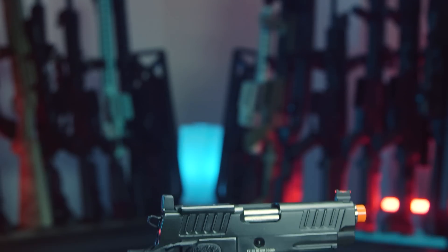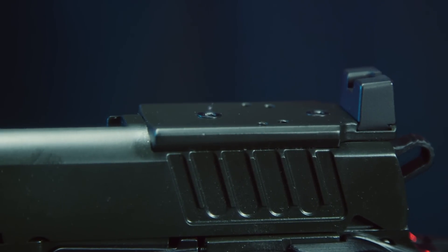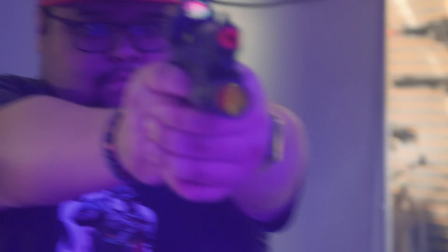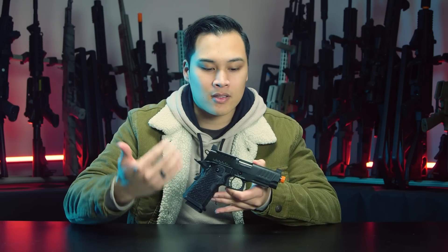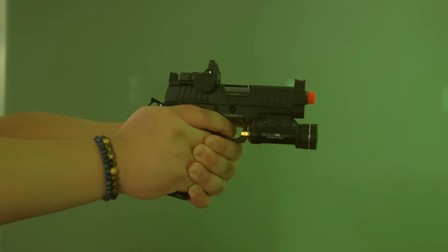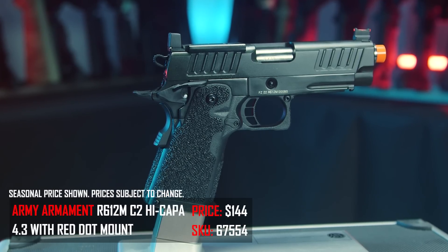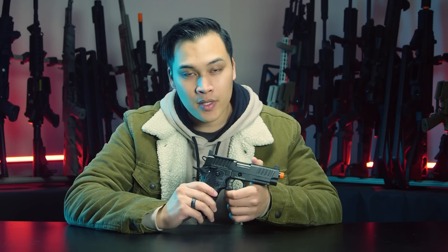Number two on my list is the Army Armament R612MC2. This is a 4.3-platform pistol with an RMR sight plate on top. It's a great reliable sidearm — compact enough to holster — and the Army Armament line has been amazing these past few years. If you want a more incognito look, this is it: clean, nothing flashy, but it still has the stippled grip and the RMR plate. It's around $140 on our website — pretty affordable for a high-kappa that performs well out of the box.